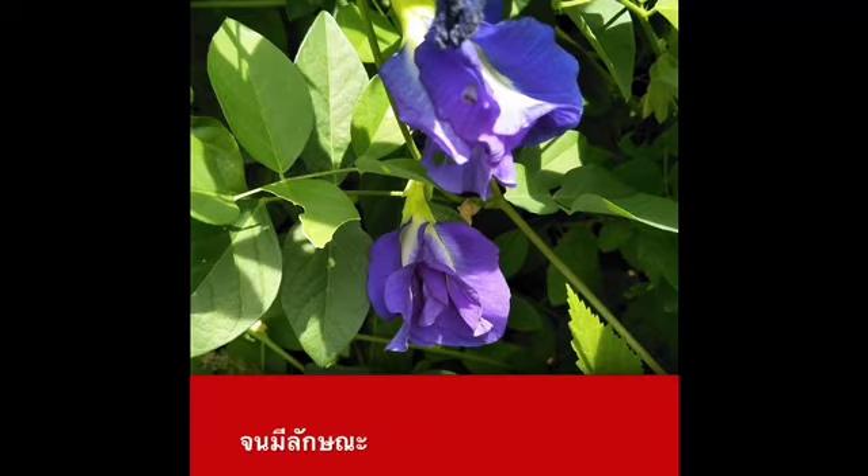You will get a cream color, and the oil will make it feel soft.